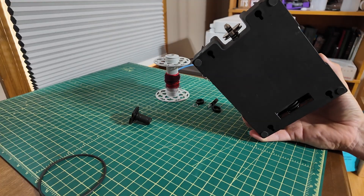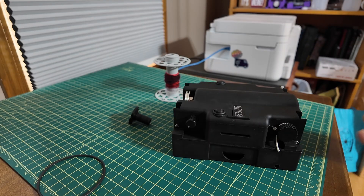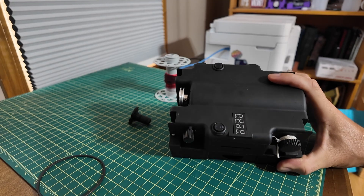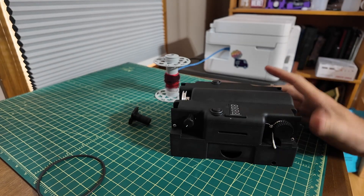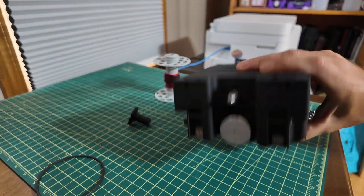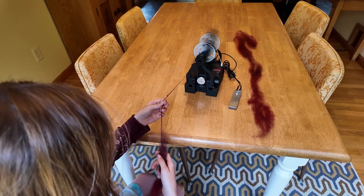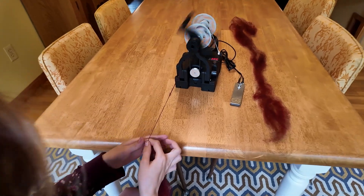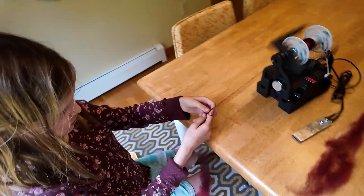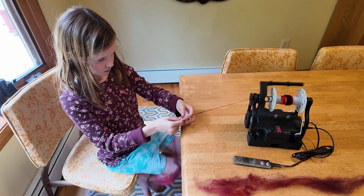There will definitely be some more videos about the Electric Eel Wheel Fold coming out as it goes into production, and I need to get tutorials and things like that put up — so that's all in the works. Overall this prototype is getting to the point where it's very close to the final one and we should be able to start production very soon. I'll keep you updated on when production actually starts; it might still be a few months as things tend to take a while, but I'm really happy with the progress and thanks for watching.